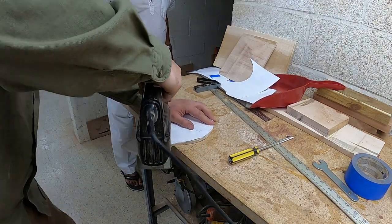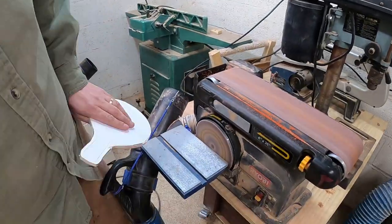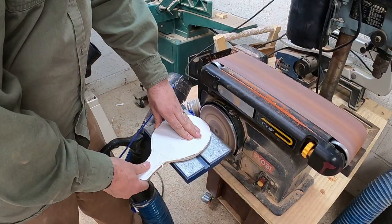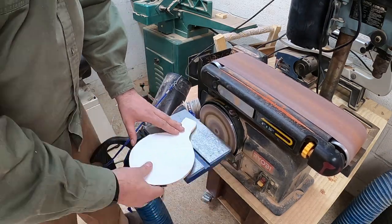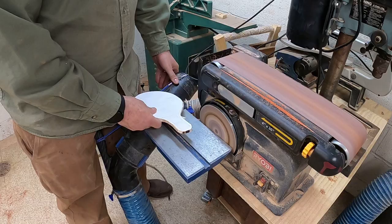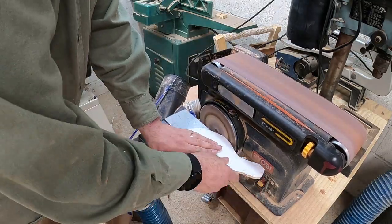After we get it cut out, we go ahead and take it to the sander and sand around all of the edges, making sure to get any areas that might have been burnt. I continue to sand it up until the line on the template.